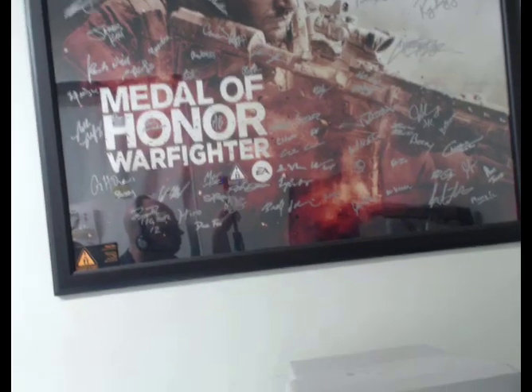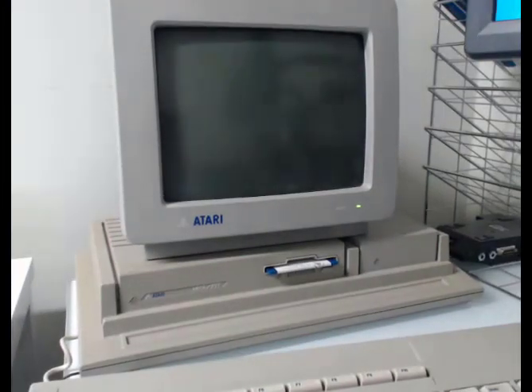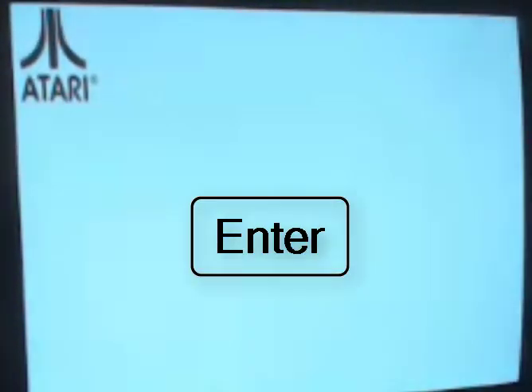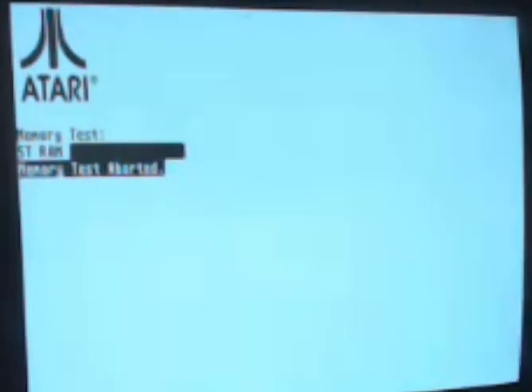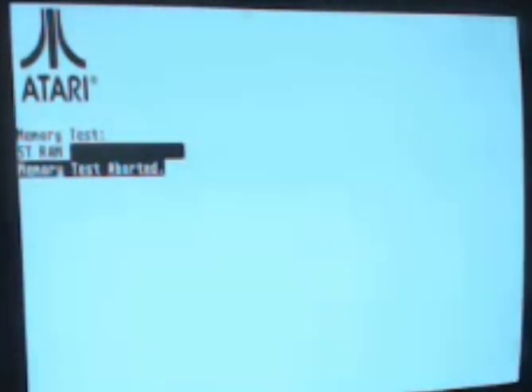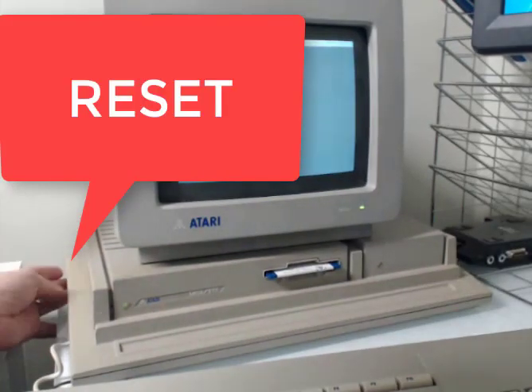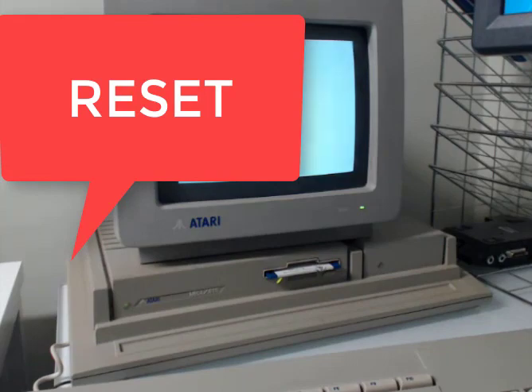Now the moment everyone's been waiting for — it's time to turn on the computer and see if the keyboard works. We have power. The Atari is probably doing a memory test right now, and if you press Enter it's going to skip it. That indicates the keyboard's working — that's a good sign. This boot's taking a long time, a lot longer than normal. Apparently the SCSI hard drive didn't come up, so I'm going to hit the reset button and restart. It's seeing the hard drive now — that's a good sign.